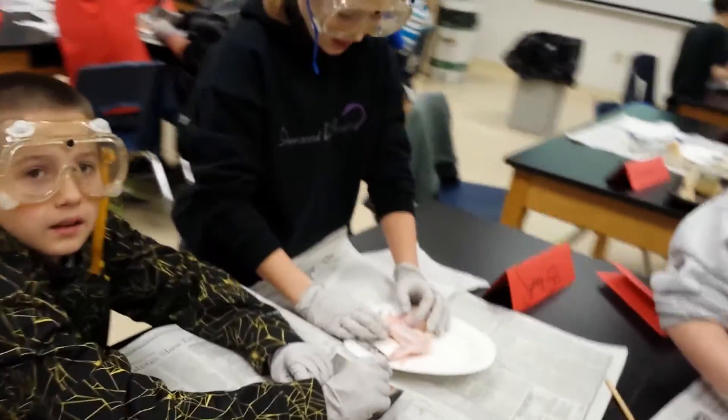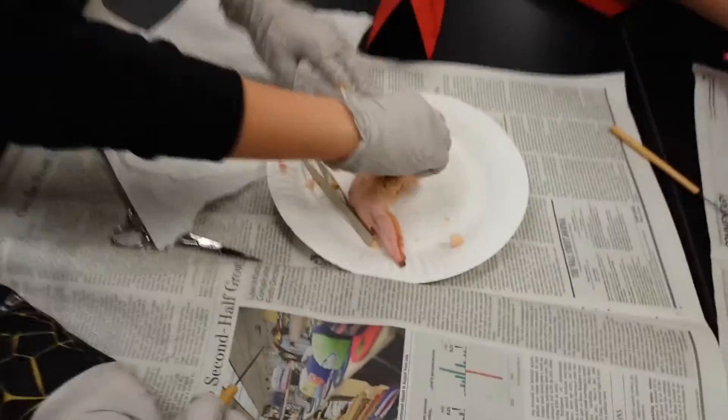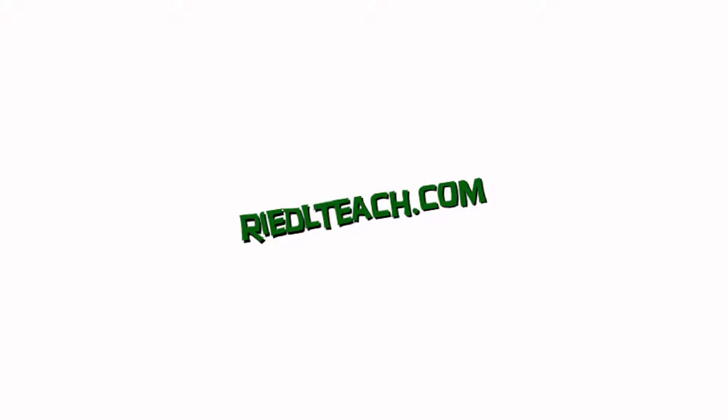Need help? Yeah, we can get help. Oh yeah, the skin has a hard time coming off, huh? Yeah, I'm just touching this.